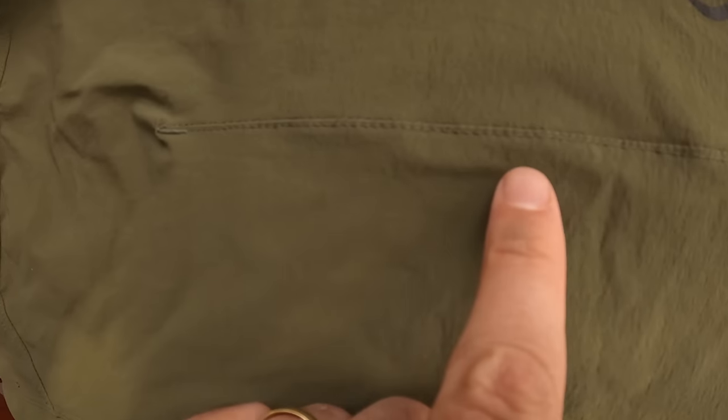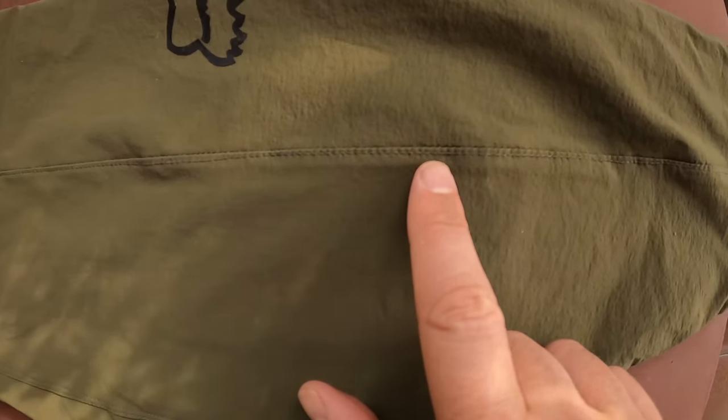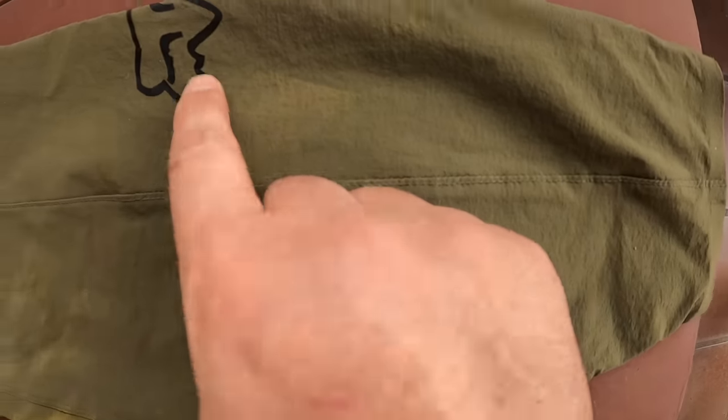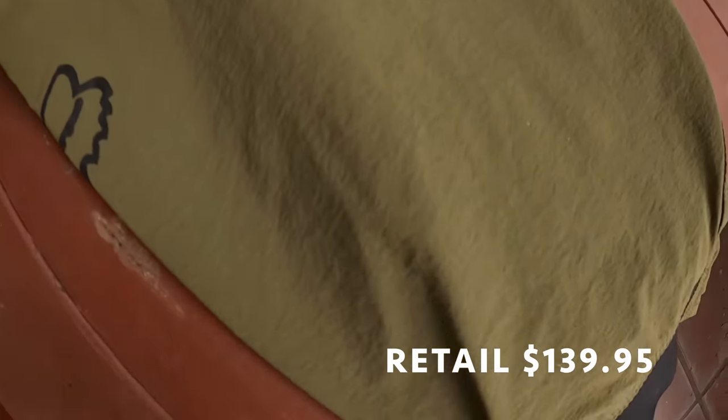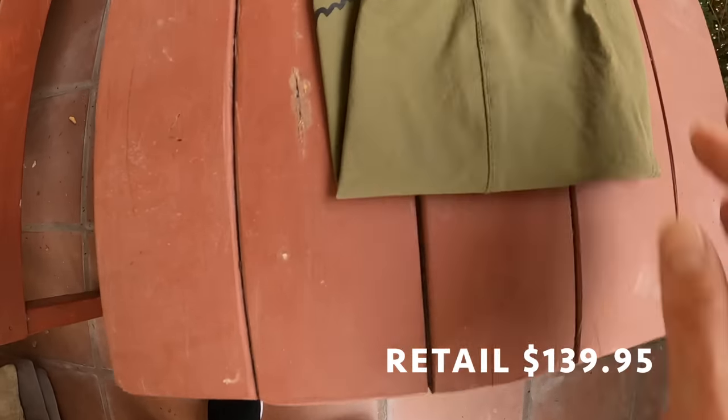The fabric is 88% polyamide nylon with 12% elastane — I don't know exactly what that means but it feels good on your skin, it's light, and it felt great on the trail. The fabric also moves sweat away from the body to keep you dry, which is great in wet and cold conditions.